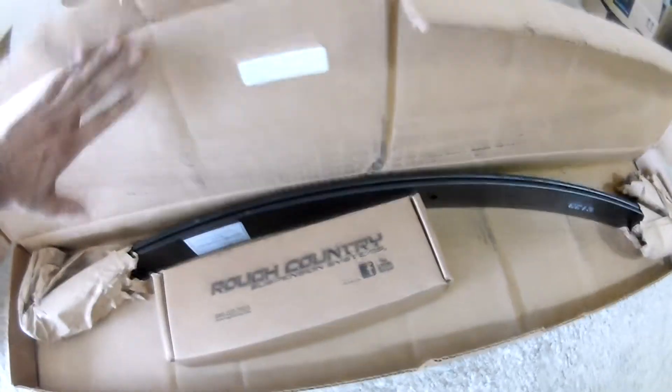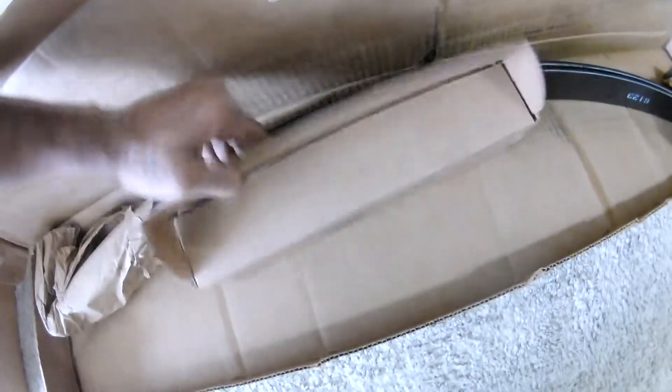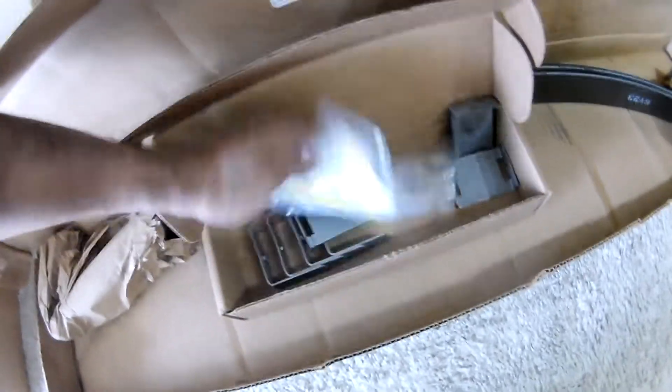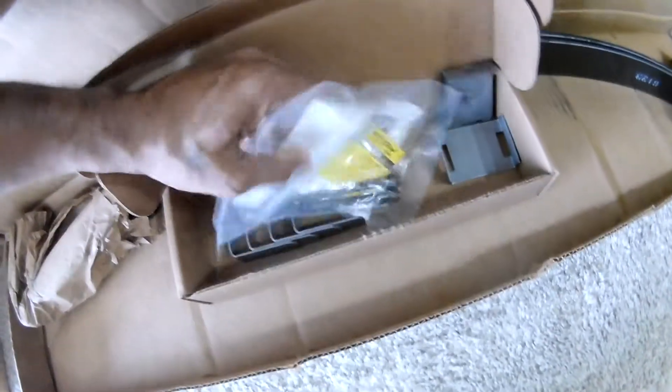Let's go to box number two. Box two is very simple — there are two add-a-leaf springs. It comes with the leaf spring hardware, which is the center bolt and four clamps and clips for the leaf spring. That's all in box two.